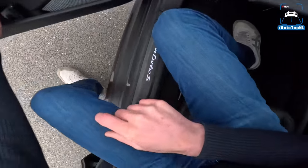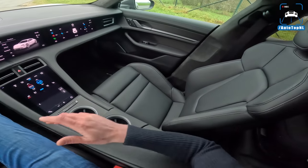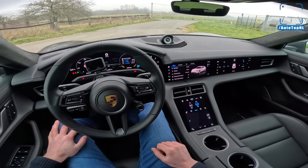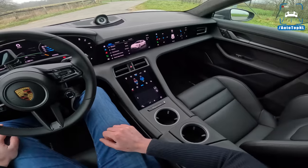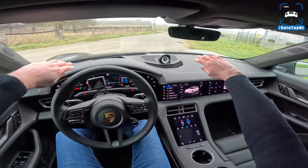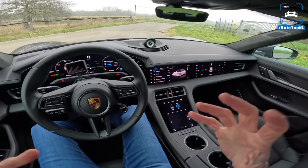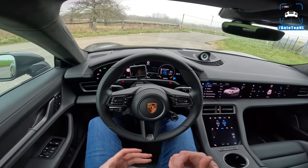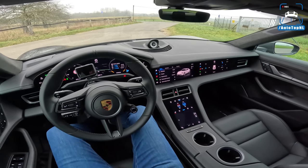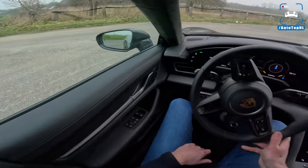Interior-wise, not much has changed since the last time we drove it. We have these beautiful seats - they are an absolutely perfect seating position, they nailed that as usual at Porsche. It is just such a nice car to sit in. You have those two bulges at the front and it feels like the car just shrinks around you. It's quite a heavy car at 2,400 kilos, but it doesn't feel like that - it feels like a very nimble, manageable little car, which is very nice.